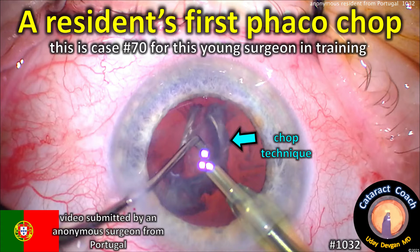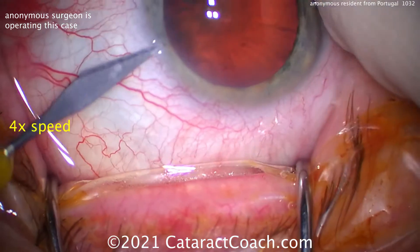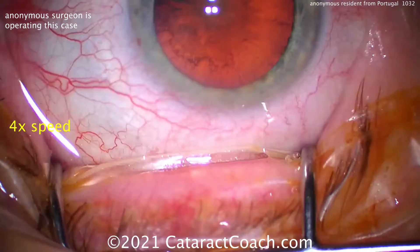cataractcoach.com — a resident's first FACO chop. We have an anonymous video from a surgeon in Portugal who is doing his training, and this is surgery number 70. So 70 cataracts in, let's see where we are.